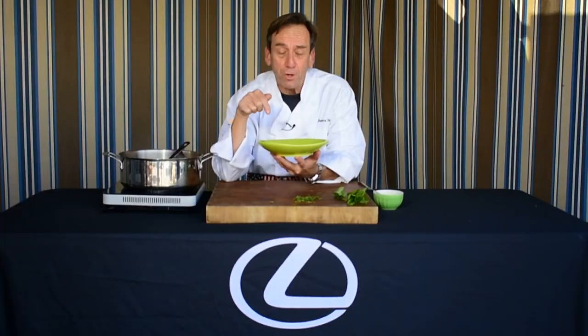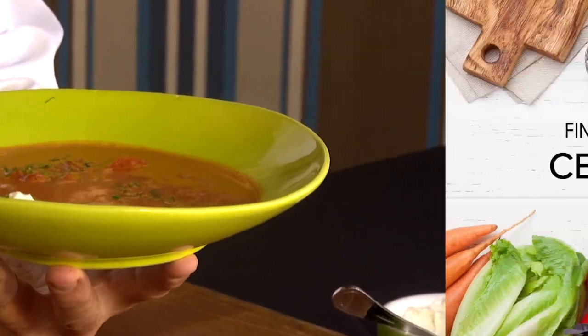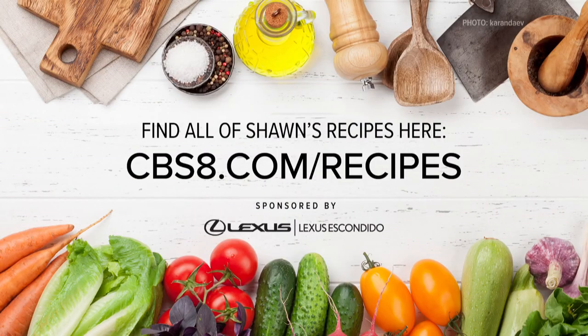Now that's my version of cream of tomato soup. This would go good with a grilled cheese sandwich, I think. If you'd like this recipe and more, go to our website, cbsa.com/recipes, and this and many more will be there. Dig in.